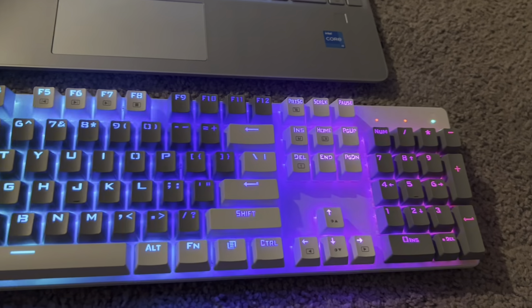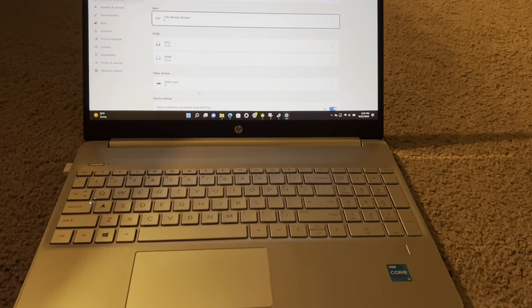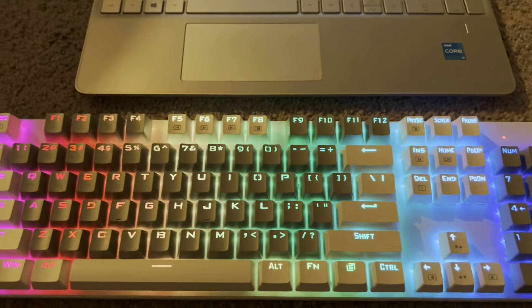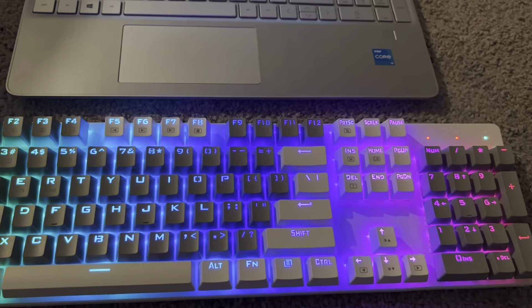I was able to play around with the colors and settings right on my computer — you just have to go to Bluetooth devices, select it, and get it all set up. I went back to the rainbow because I think it looks really cool, so I hope you guys found this helpful.